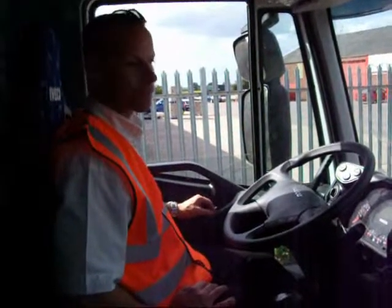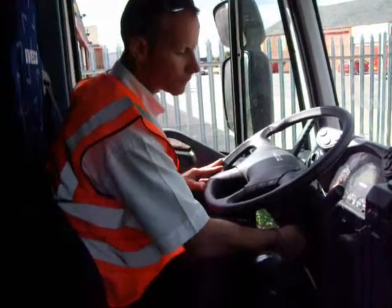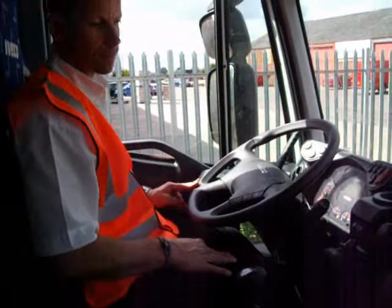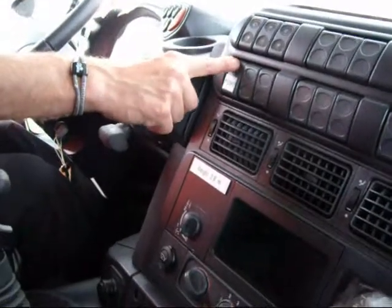We are now ready to go to MTS mode. Foot fully engaged on your clutch, start your engine. Foot still fully engaged on the clutch, select your MTS mode using your pump switch.